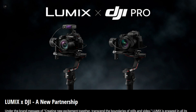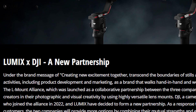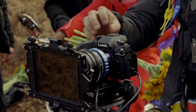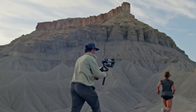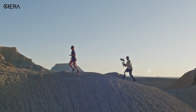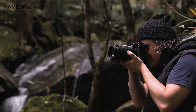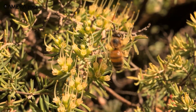On October 25th, Lumix announced their collaboration with DJI Pro under the brand message of creating new excitement together, transcending the boundaries of stills and video. They aim to work closely with creators. This collaboration is a response to the growing and diverse needs of customers. DJI and Lumix are combining their strengths and improving compatibility to provide more options for creators, helping them bring their artistic visions to life.